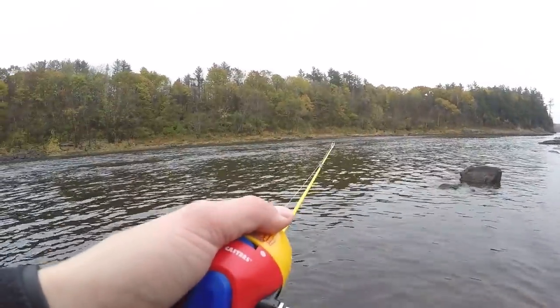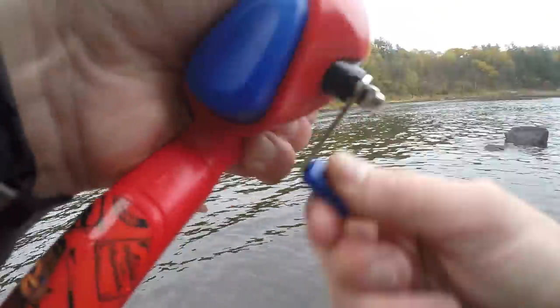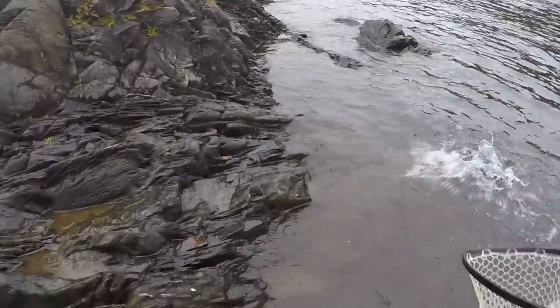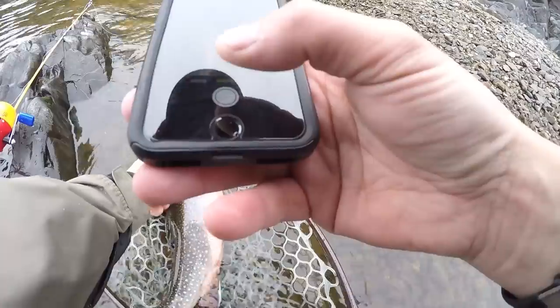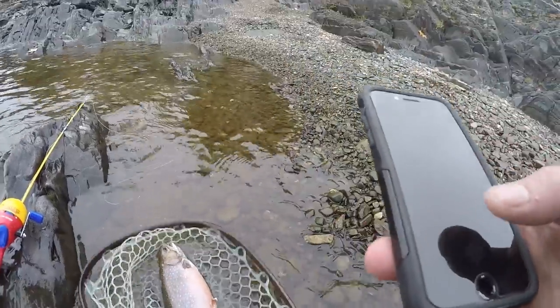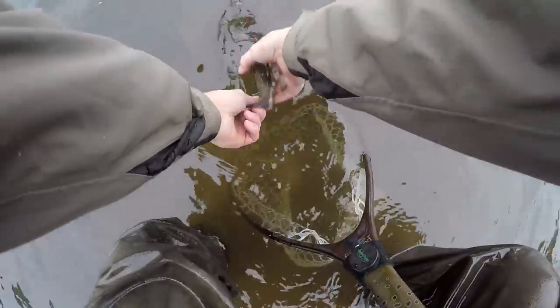There's one — oh, lost him. There we go — yep, that's a better fish. Yeah, you ain't getting away from me! Nice fish — let him go here.